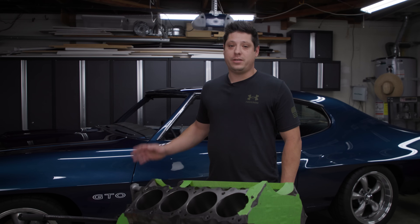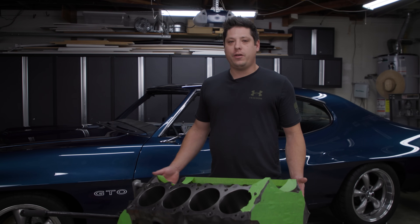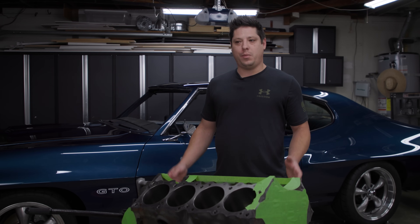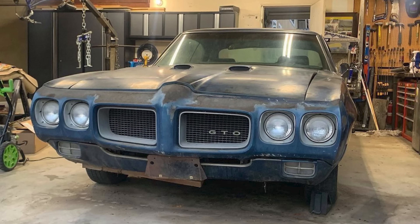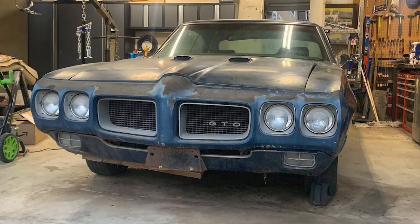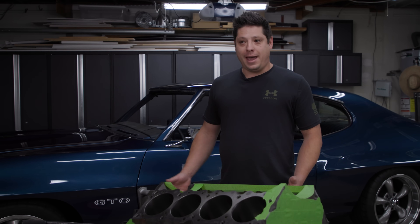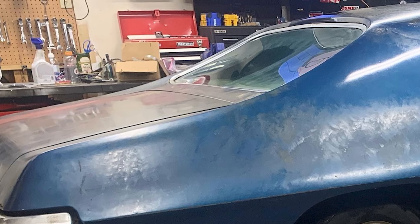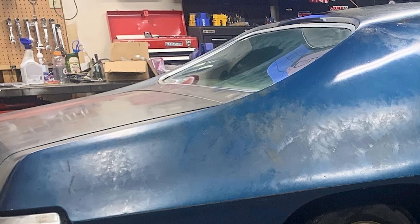My dream car was a 1970 GTO — something I thought I would never have. I got lucky, found the perfect candidate, traded a car I had and almost every part in my garage to bring it home. It came home in this awesome patina'd barn find state and I sort of thought that's how it would live.